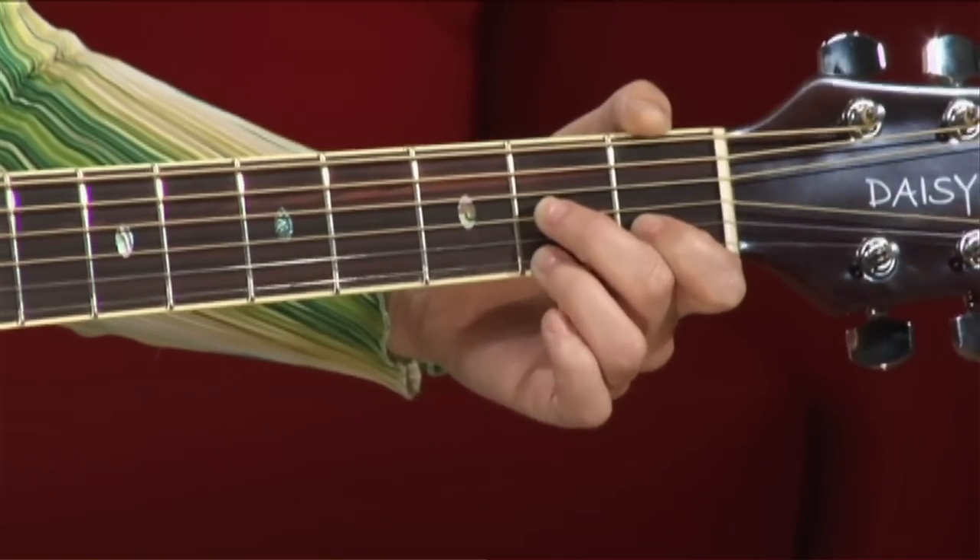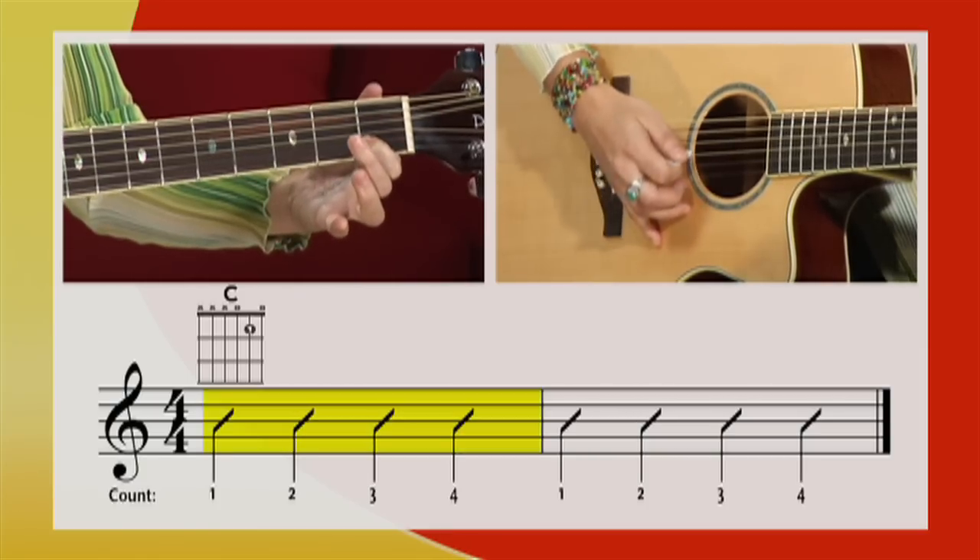We're going to play chords, learn how to strum them. We're going to play some notes and learn how to read them. And then we're going to play a lot of songs and have tons of fun. So I'll see you there.